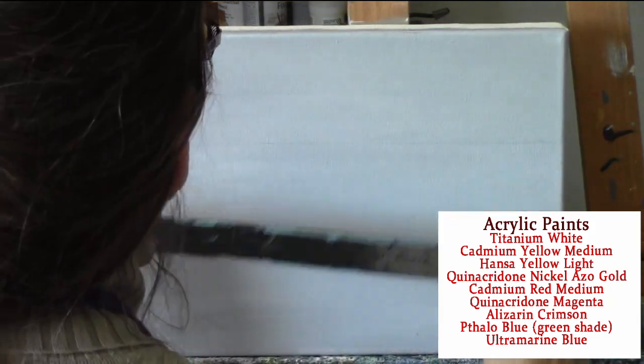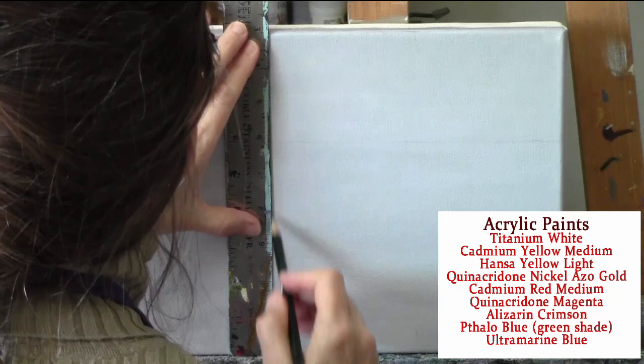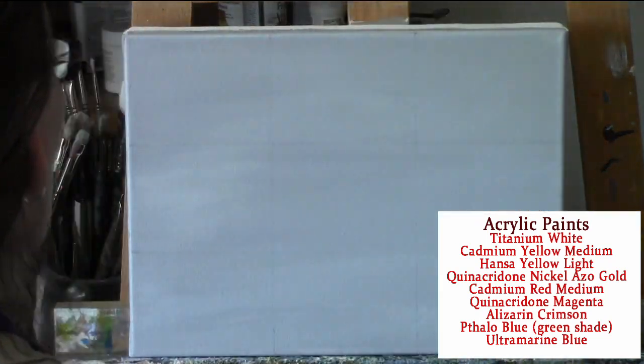I'm using acrylic paints — I use Golden brand, but any good quality paint will do. I'm painting on a 9x12 stretched canvas, and I'll be talking about the brushes I'm using as we go along.